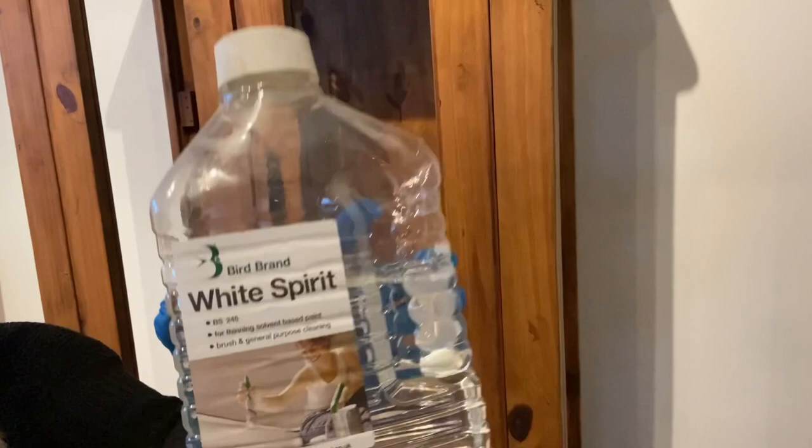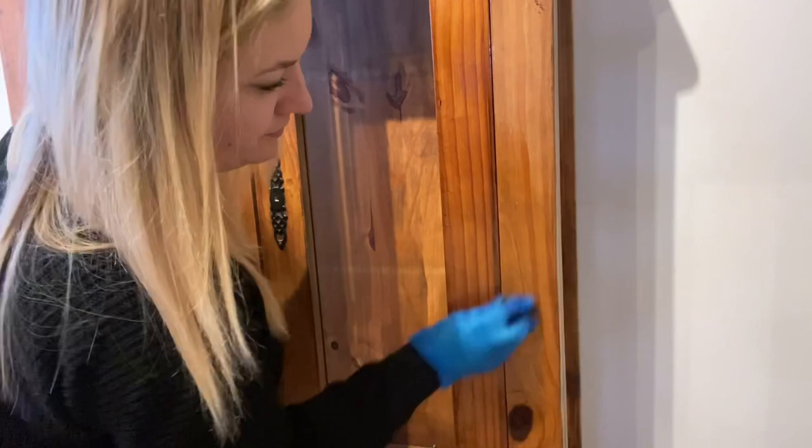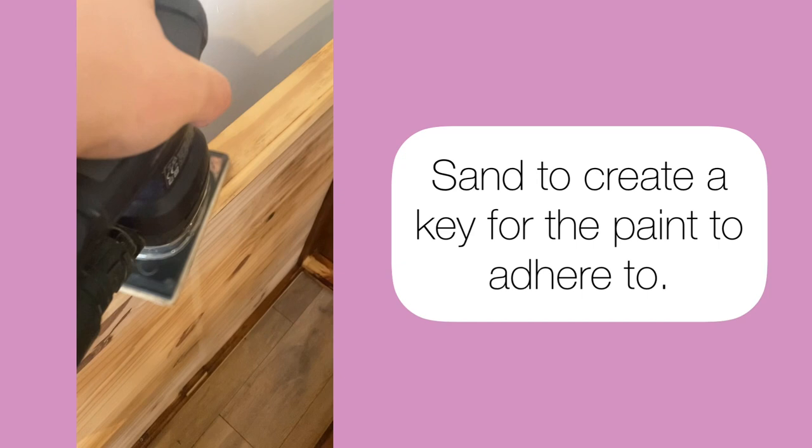This piece was heavily waxed, so I used white spirits along with some wire wool to remove all of the wax to create a good base for the paint. Once all of the wax was removed, I sanded all over to create a great key for the paint to adhere to.